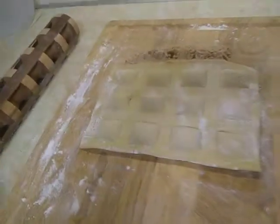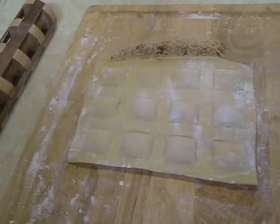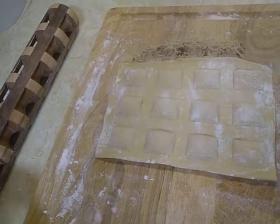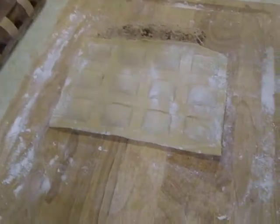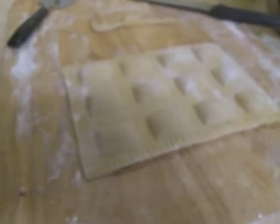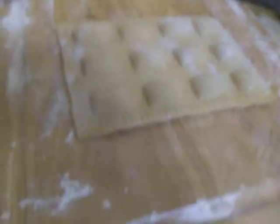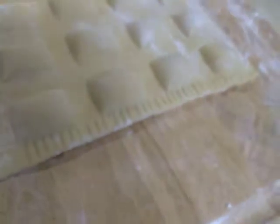Isn't he the most handsome ravioli maker you've seen? The pockets are perfectly full. We have twelve — twelve pockets. This is really out of focus, anyway. I trimmed the top off there and I got twelve beautiful raviolis. I went around and pressed in some of those edges that looked like they might not have sealed really well.